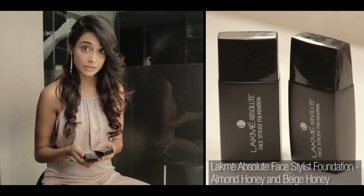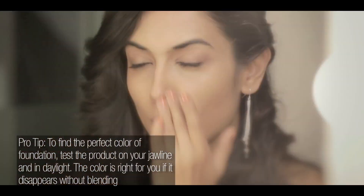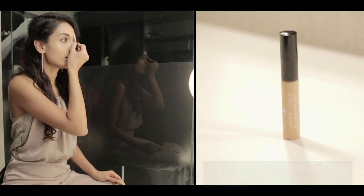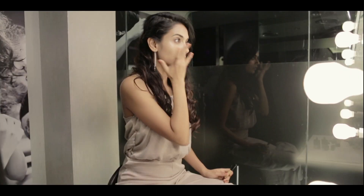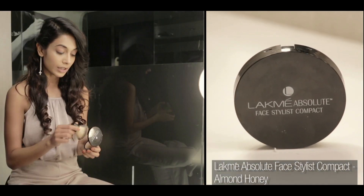I'm going to start with the Lakme Absolute Face Stylist Foundation. I'm going to use two colours: Almond Honey and Beige Honey. Then I want to use the Lakme Absolute Face Stylist Concealer in shade 3, which is a medium — under the eyes of course, and a little bit on the chest. Blend. So I've got my concealer and foundation on, and now to make sure none of it moves I'm going to put some powder — the Absolute Face Stylist Compact in Almond Honey.